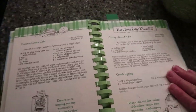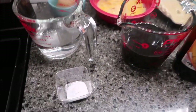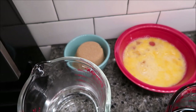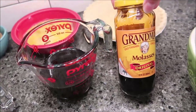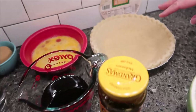We're going to go over all the ingredients first. You need one teaspoon of baking soda, one cup of hot water, half a cup brown sugar packed, three eggs beaten, one cup of molasses. And then you need a nine-inch pie crust.